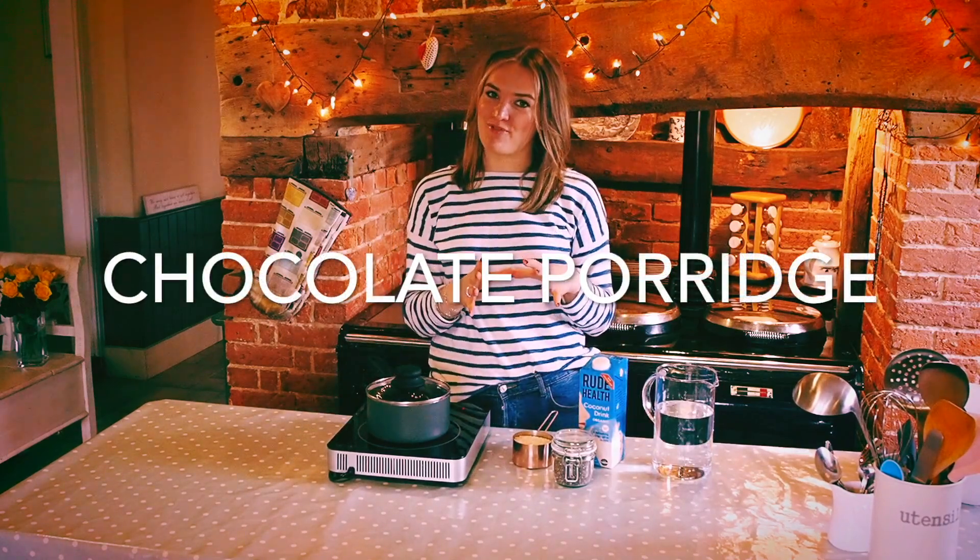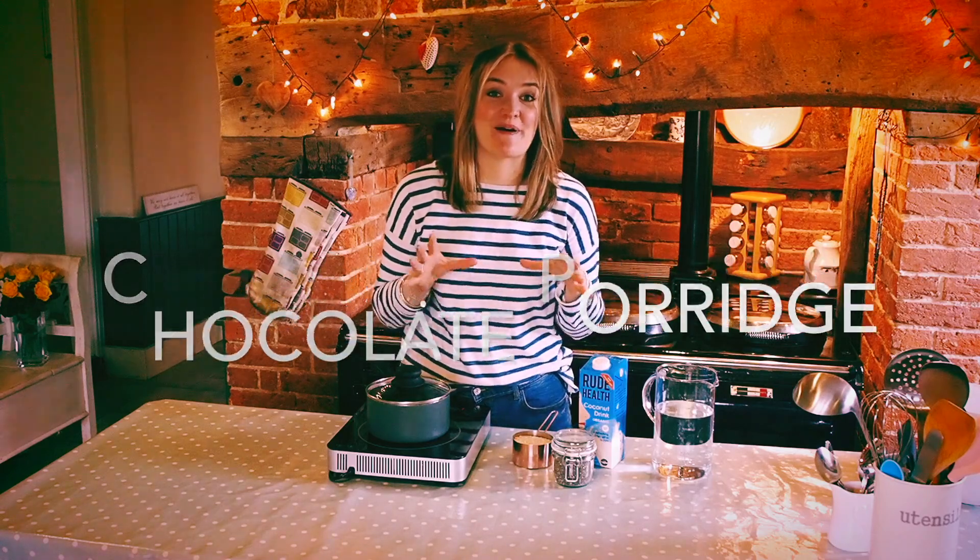Hey everyone! Welcome to this week's video. So anyone that's met me before knows how deeply passionate I am about chocolate, especially when eating it for breakfast.